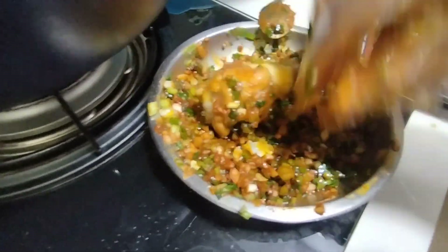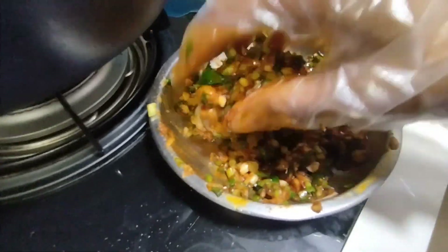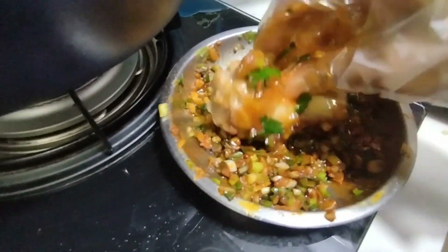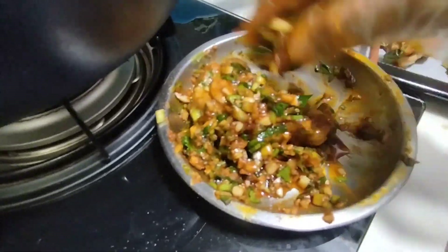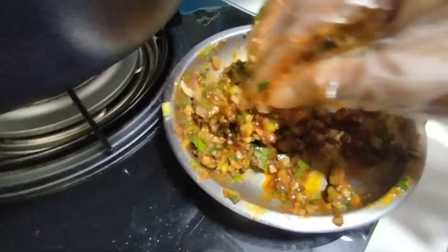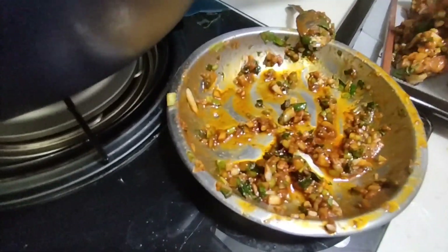And then you rub like this guys — kailangan ma-fully rub ng sauce na ginawa nyo. And then after you rub this, you can heat up your oven for 10 minutes para mainit siya bago nyo ilagay yung chicken. Napakayami and tasty itong chicken na ito guys.